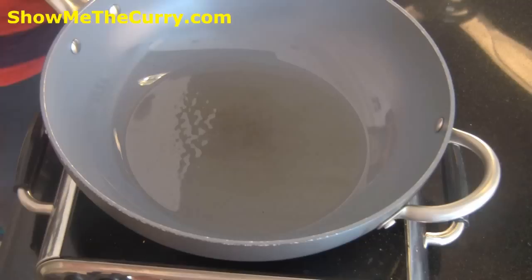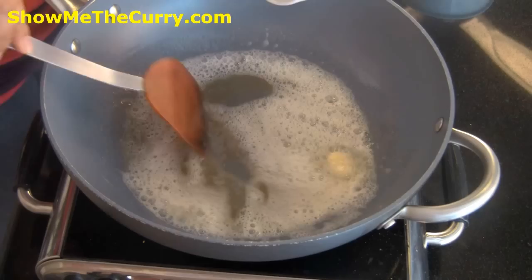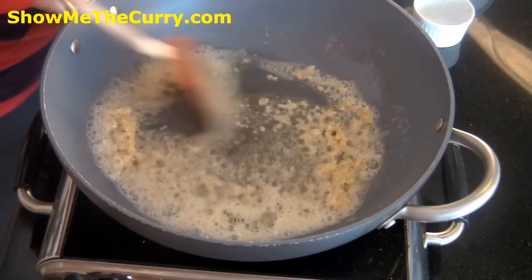So let's just get down to it. This Nasi Goreng serves four people. Over here I have two tablespoons of oil and I'm going to add in two tablespoons of butter. We're going to let it melt. While it's still melting I'm going to add in two tablespoons of minced garlic and just cook it.